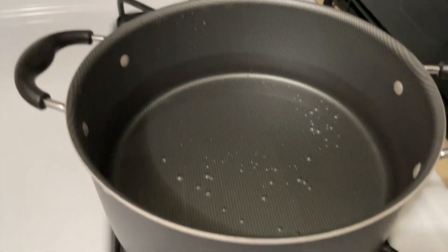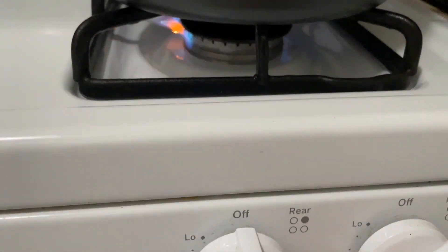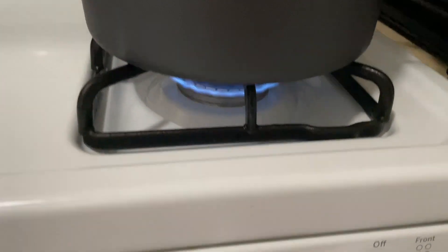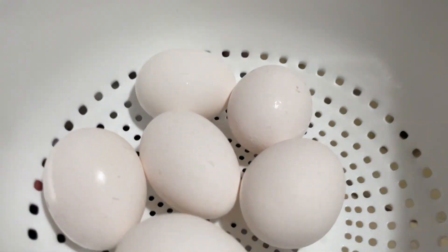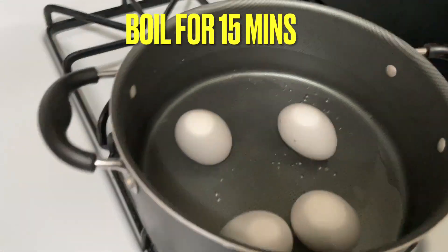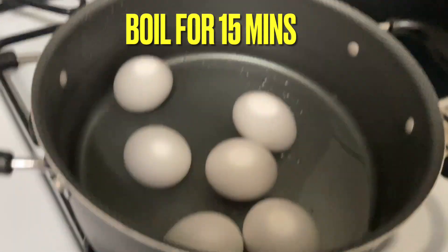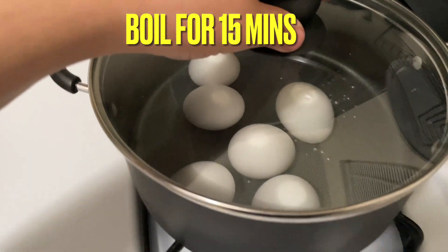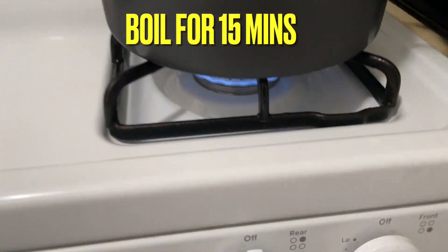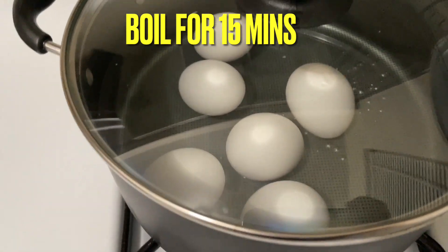We're gonna start out by boiling the eggs and then we're gonna make the sauce really quickly. I have my water here, already pre-filled. I'm gonna put the flame on. I'm putting in the eggs — one, two, three, four, five, six. I usually boil stuff with the lid on because it boils faster, so we're gonna pop this lid on. The flame is on pretty high; I'm gonna turn it down a little bit, but I wanted it to cook fast — I'm super hungry.